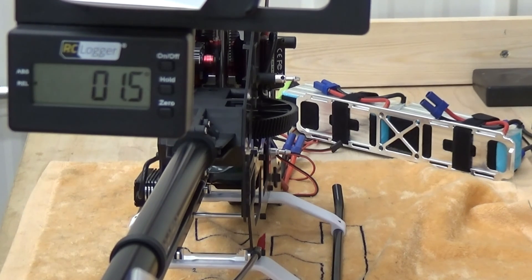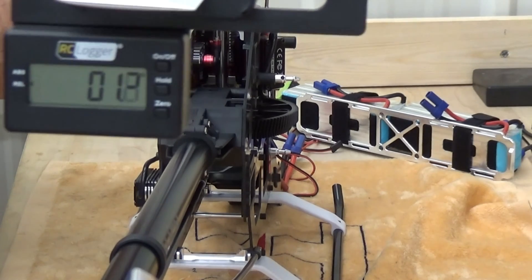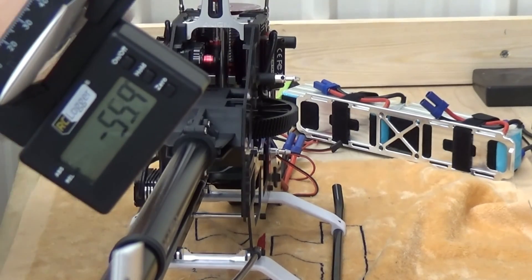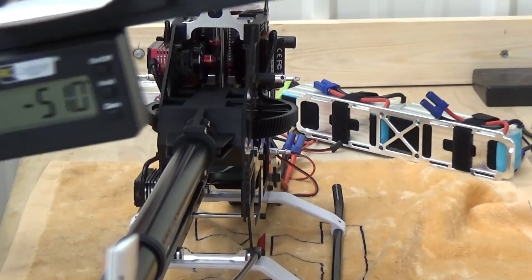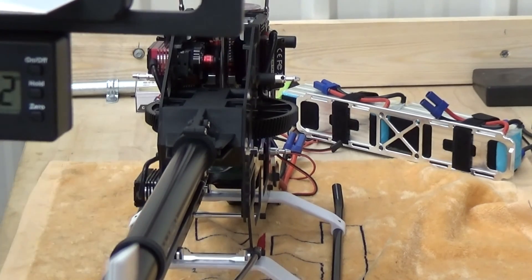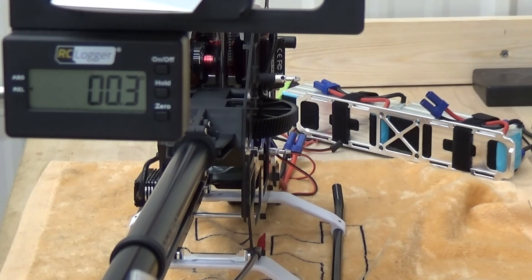I'm showing a full degree — 0.5 high — so I need to shorten this one up. I'll come up here and pop the pitch link off. Since that was a degree high, I'm going to turn this in one full turn, come back in and reconnect. We're at 0.3 degrees right now, which is very good.